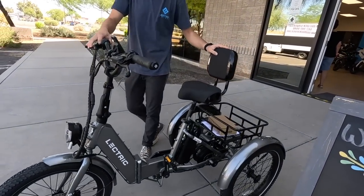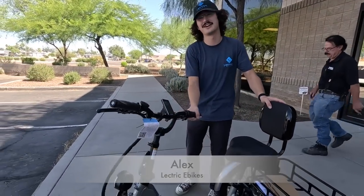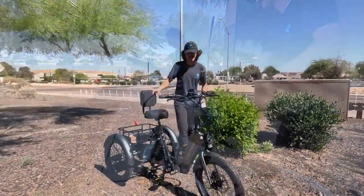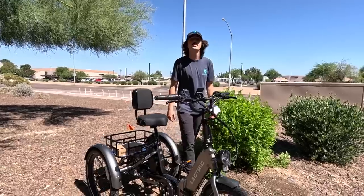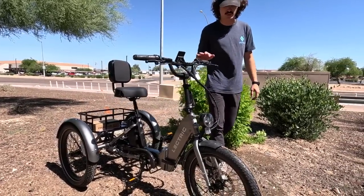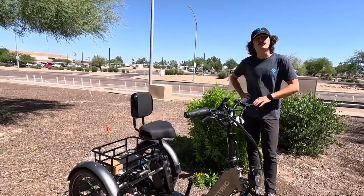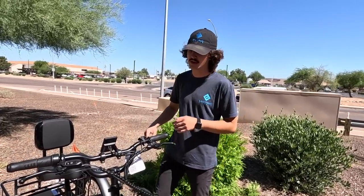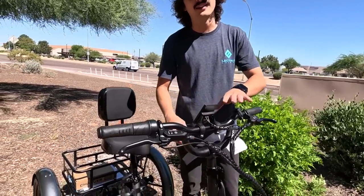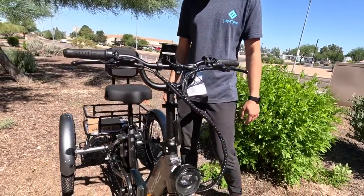This is the XP Trike, one of our newer releases here at Electric - our first three-wheel model, so we're meeting a new crowd of customers. This is our newest release as of February of this year. We've sold quite a few of these, though we've got a little bit of shipping delay working on getting them out to customers. It's our first foray into the three-wheel model, and we kept the folding design as we do with most of our bikes - you still have your throttle, pedal assist, and all the classic stuff you'd find on our other line of e-bikes.